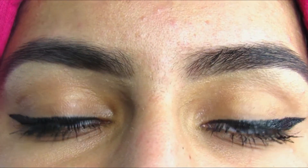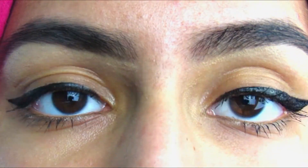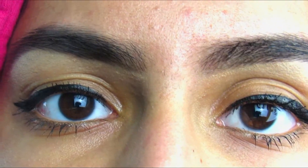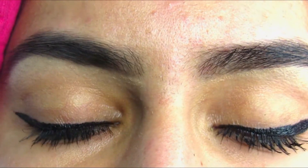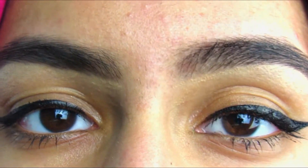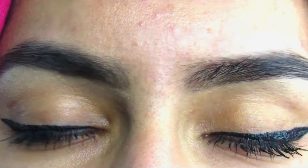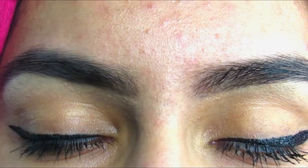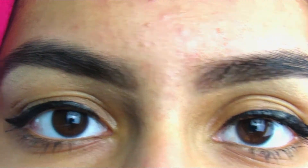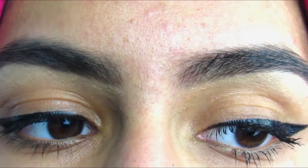Hey guys, what is poppin'? Today I'm going to be doing a video that I hope will be very helpful and useful for you. I'm going to be talking about and showing you guys how to get easy winged eyeliner, like the winged eyeliner I have on. I'm showing you my tips and what I've learned, because blending and winged eyeliner are two of the harder steps in a full face makeup routine. Let me know if you want to see a blending video, because I've also picked up tricks on that. But today I'm showing you how to get easy winged eyeliner, and I really do hope that this helps.